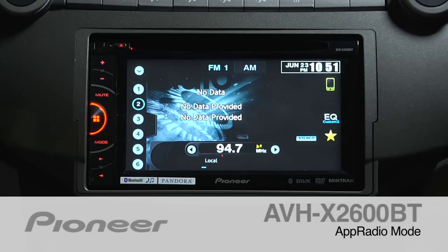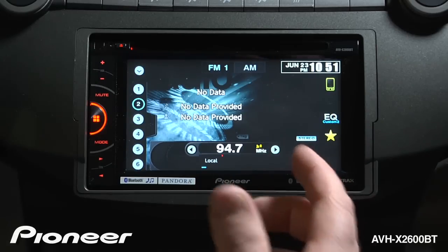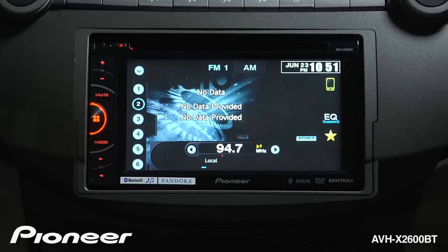Pioneer's AVHX 2600BT features App Radio Mode, which allows you to run compatible apps from your iPhone 4 or iPhone 5 right here on this screen. Once you're connected with the proper cable kit, let's check a couple of settings so you can run the apps.